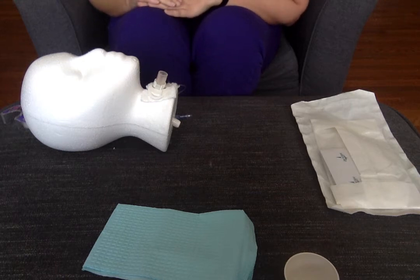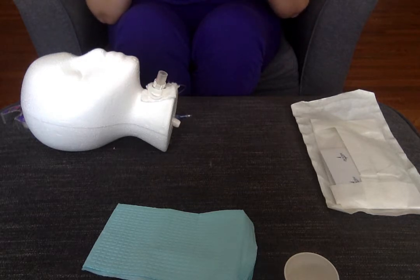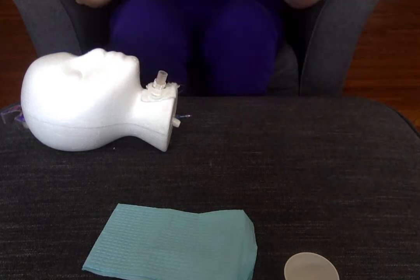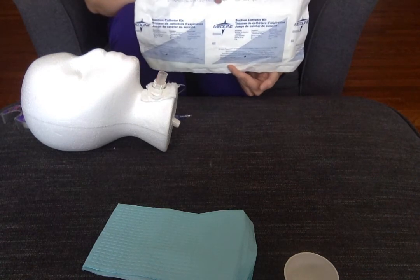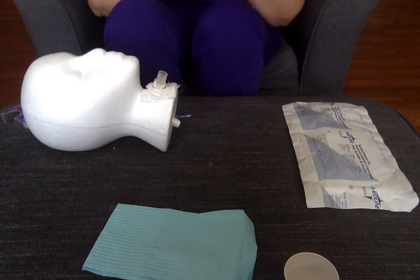Hi guys, this is Professor Sears. We're going to go over some tracheostomy care so you can see it a little more close up, and we'll go through the steps of the actual skill so you guys can use this as you're studying. I've got my mannequin with the tracheostomy tube here, and I do have a package for a suction catheter kit. This is not quite the one that you have, but it looks very similar. There's a lot of stuff that you have to prepare and set up before you even come into the room.